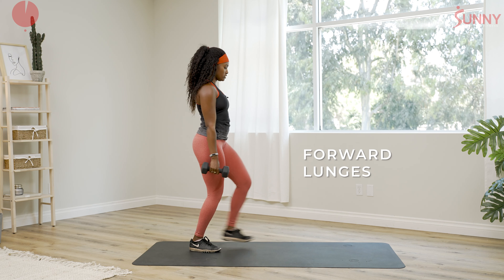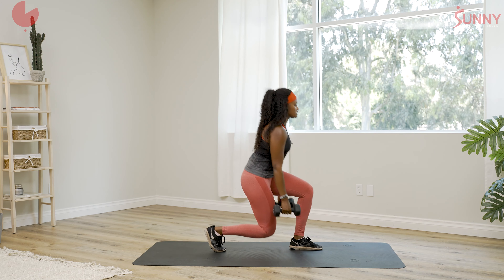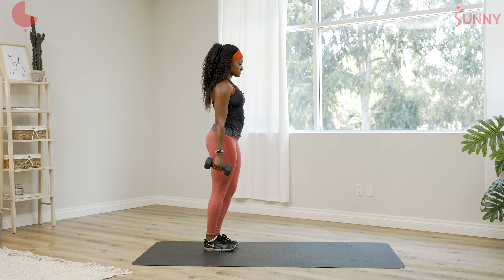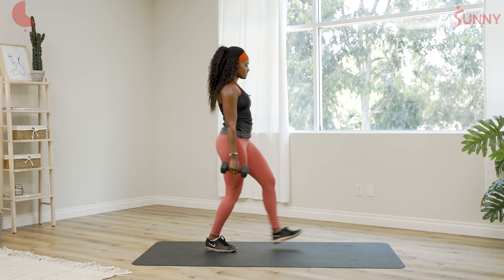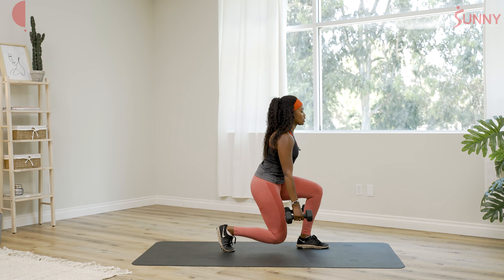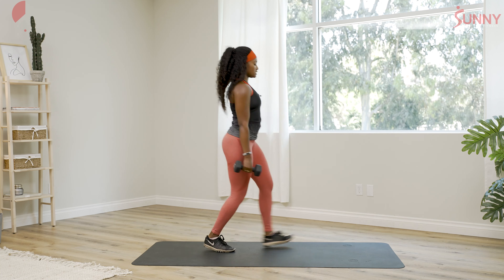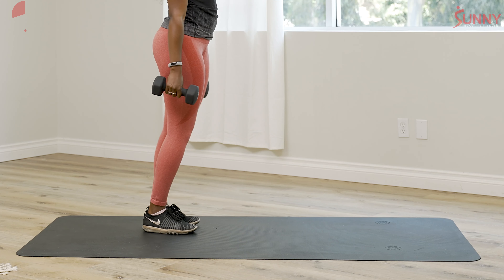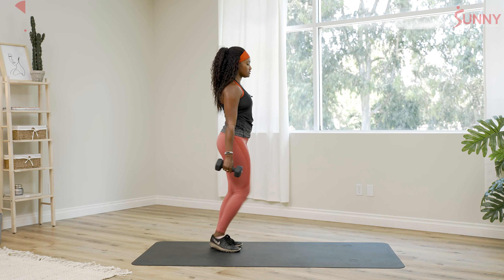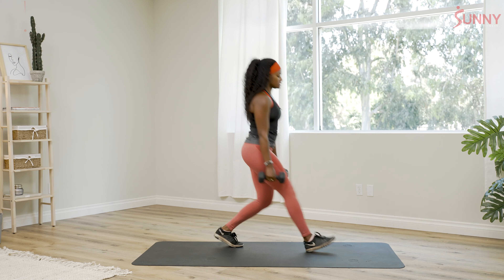Lunges again. If you lose your balance, just reset — it is a little bit harder to do forward lunges in place than when you're moving. You can also narrow your steps, which helps with stability. We're more than halfway done. Make sure that you're breathing — don't hold your breath. Last two. Keep the chest up.